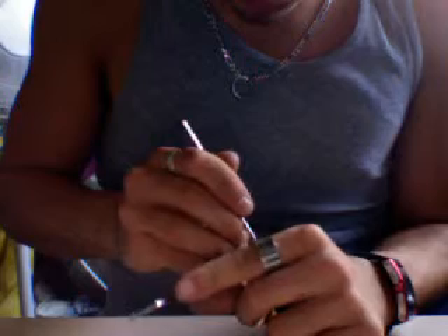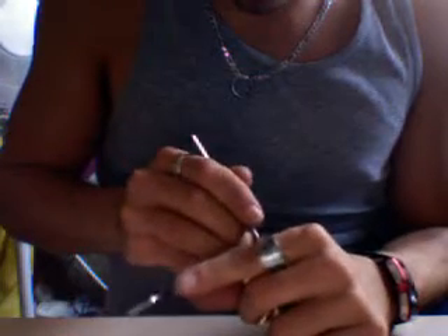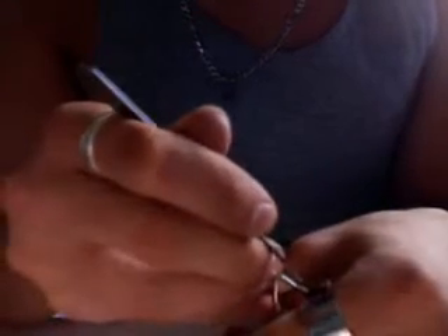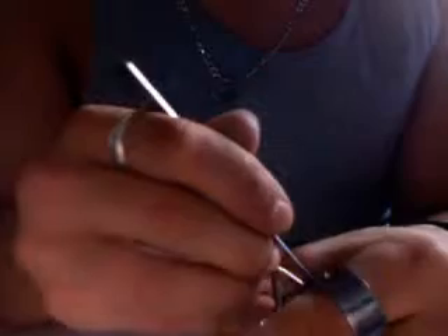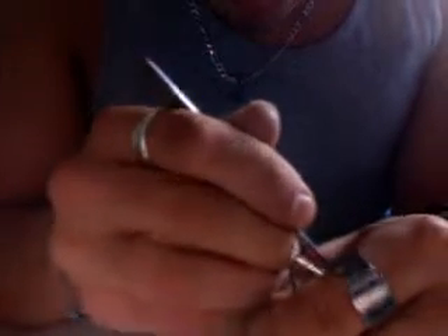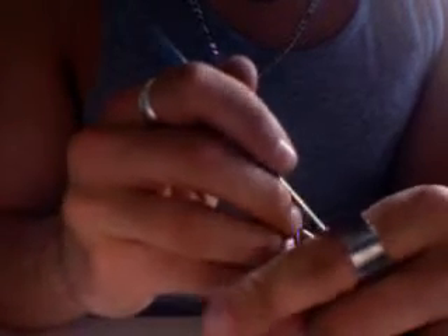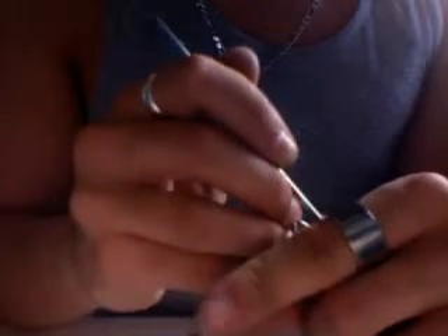Whatever you do guys, don't buy a Mac. I'll show you the bitting on this key — it's kind of interesting. Well, not interesting interesting, but good bitting, to say the least.